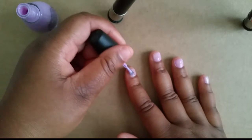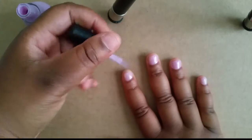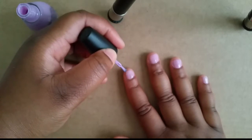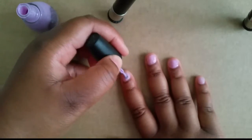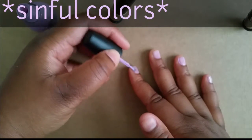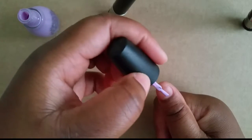Right now I'm just doing my first coat, and because this is a nice soft polish, you'll probably have to go back in with a second coat. Once again, this is Simply Colors and I got it from Walgreens — it's usually priced at $1.99 and I think I got it on sale for $1.